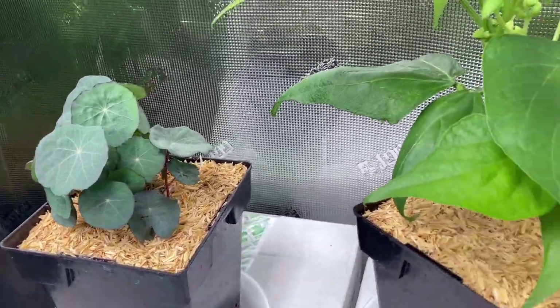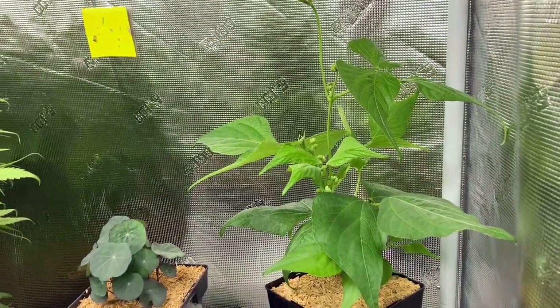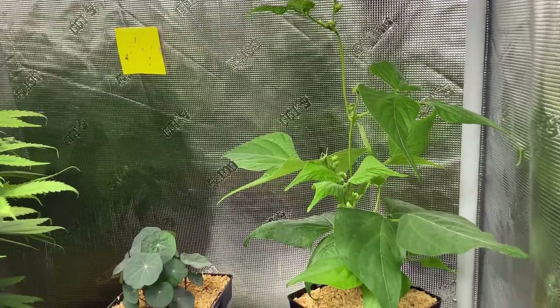Growing trap plants in a cannabis garden is like having a canary in the coal mine to warn miners about deadly gas levels. Trap plants can alert the grower to the presence of insect pests.